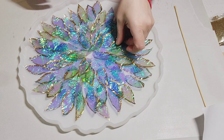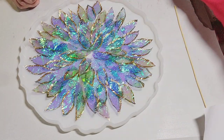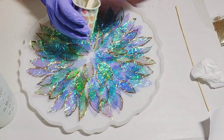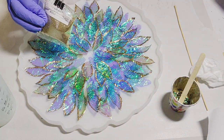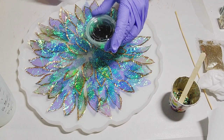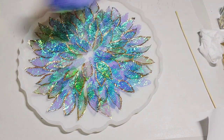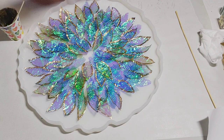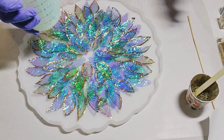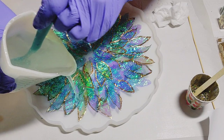You'll see here I'm just slowly — or quickly — filling it up. Now I've gone ahead and got some different glitters together: some chunky gold and fine glitter, different hues of green glitter, chunky. I mixed them up and added some resin to it, and we're going to add that to the center of the flower pattern.